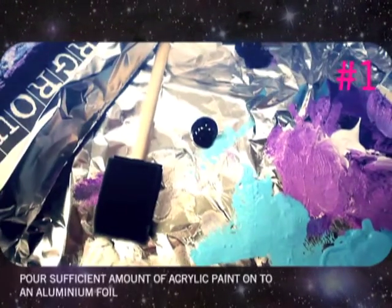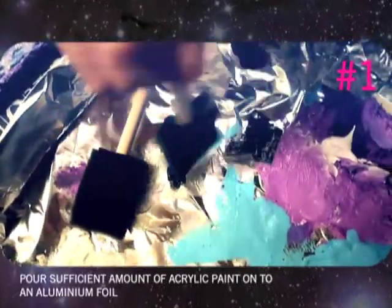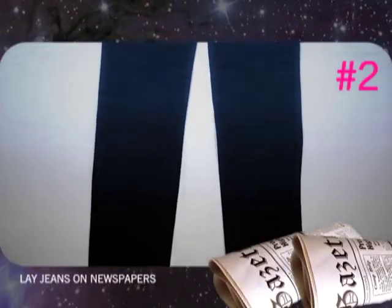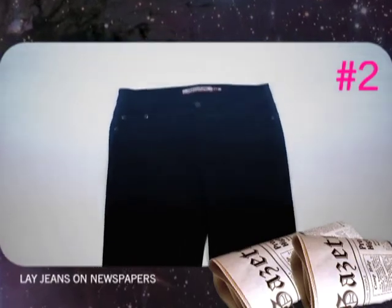Step 1: Pour sufficient amounts of acrylic paint onto an aluminium foil. Step 2: Lay several sheets of newspaper to protect your work area, then place jeans flat on top of the newspapers.